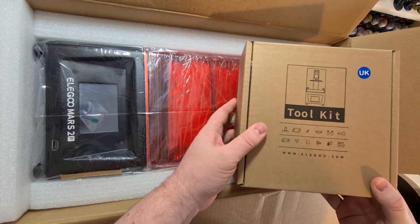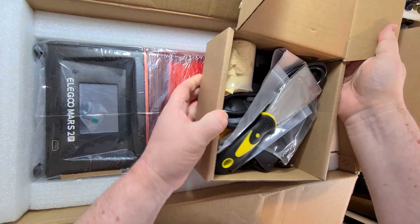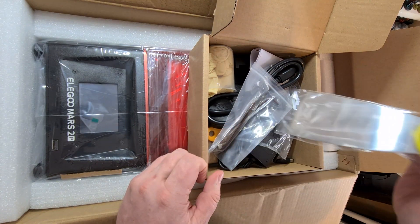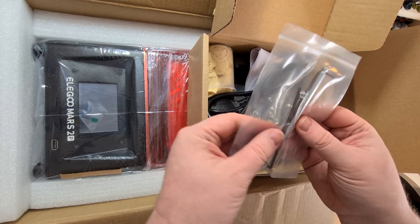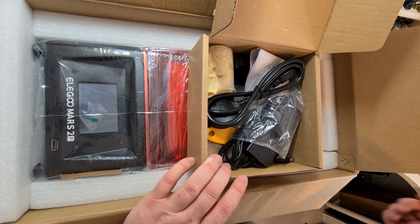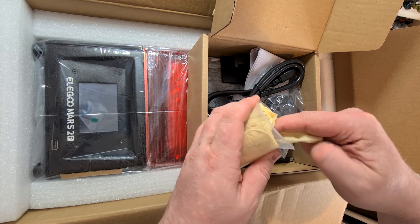We've got a toolkit box. It's the UK version because we're in the UK. We've got a spatula, which I'm assuming is to get the models off the build plate. We've got some allen keys and screws, which I imagine are to secure the build plate and make sure it's leveling in the right place.